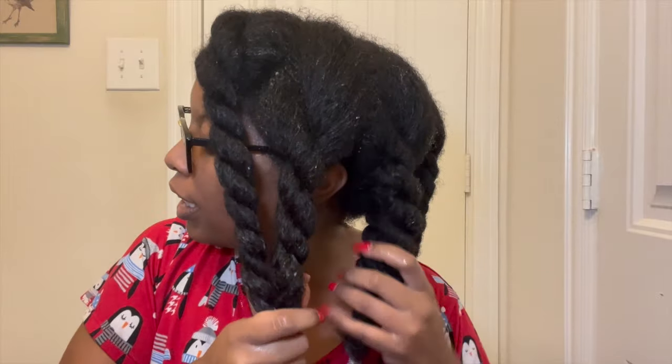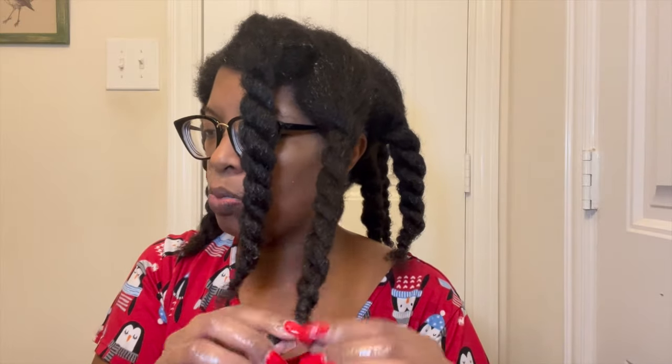Don't forget to moisturize your edges, y'all. Just pat it and lightly squeeze in those ends. Because they're jumbo twists, I do have to go back and retwist sometimes, which is okay.